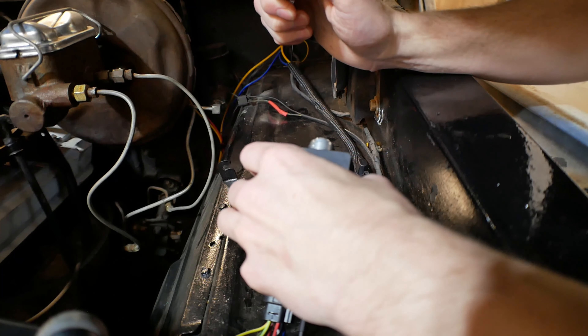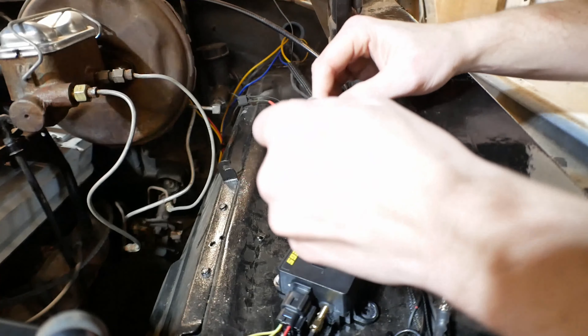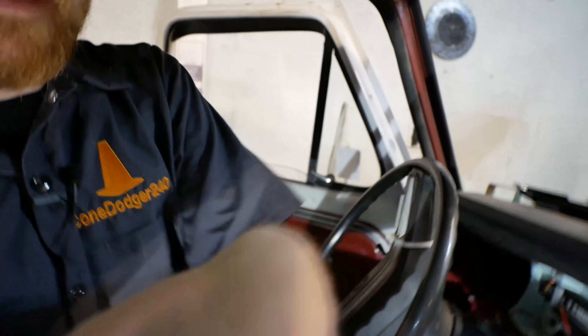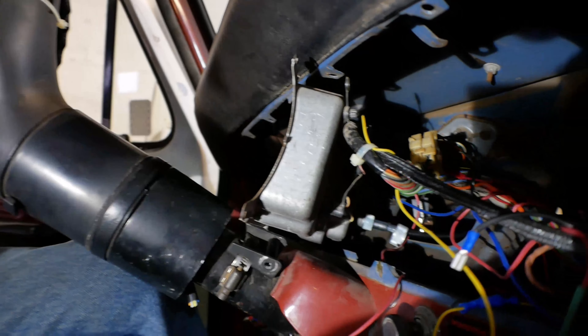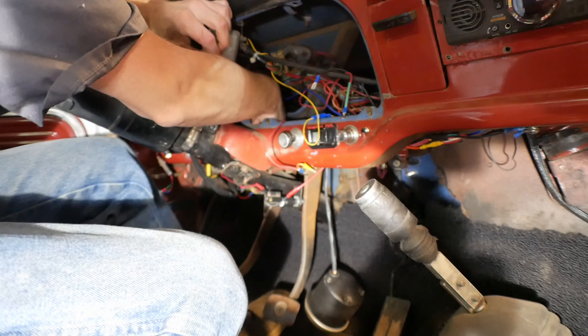Wait a minute — I seem to be missing something on this end. Where did the threaded part go? Was that not retained? I think the threaded part just fell right off. This is why you never use the words 'this will be a quick, easy project.' Let me figure out where the heck that just went. The threads are on the cable, and the coupler is too big to fit through the hole on the firewall — I just need to feed it the other way around.